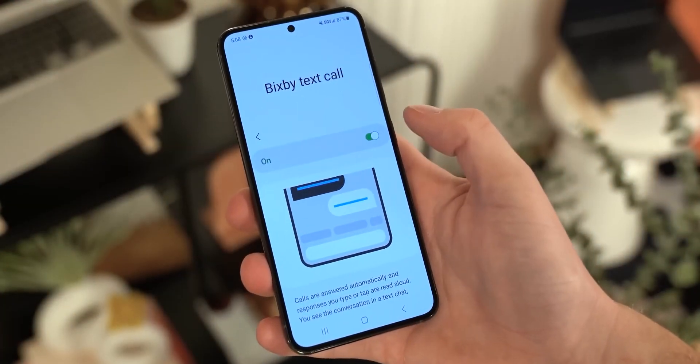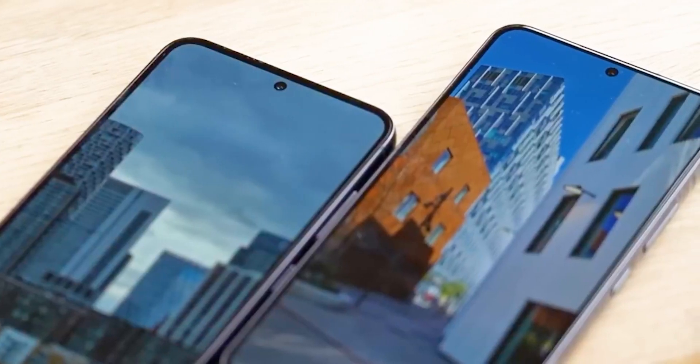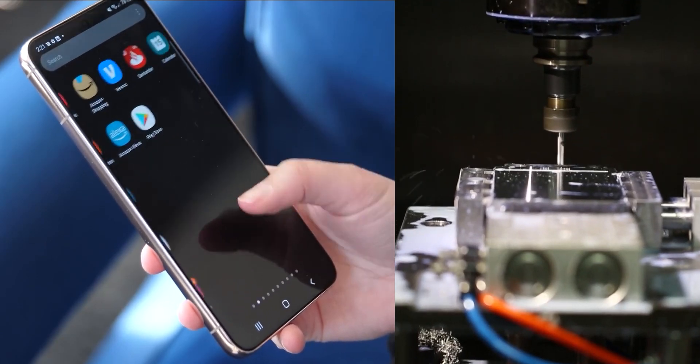There are going to be other versions of the S24 called the regular S24 and S24+. These ones won't have the super strong titanium because it costs a lot to use.